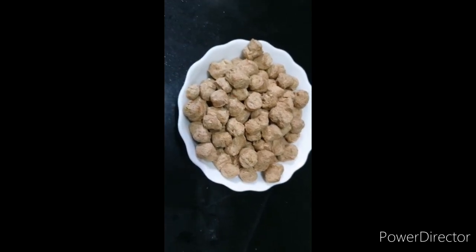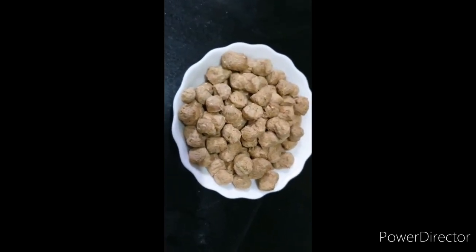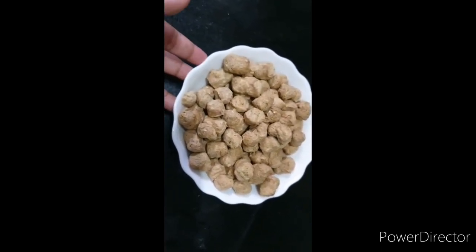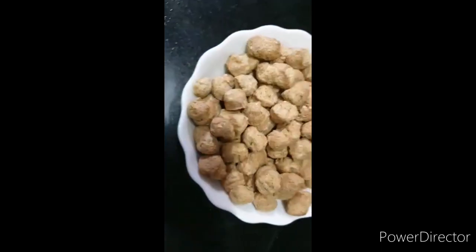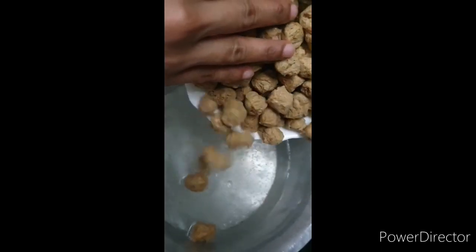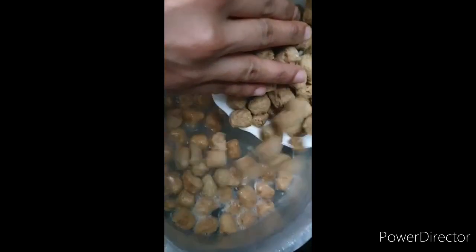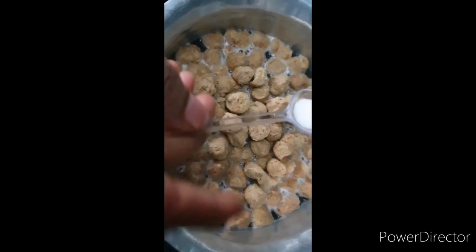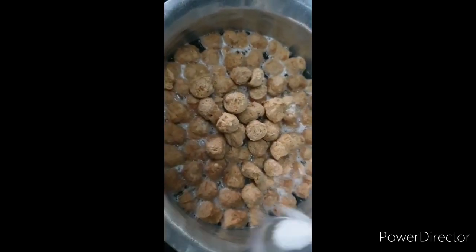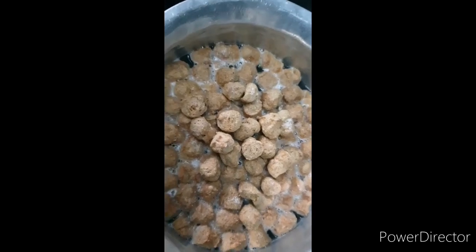Hello friends, welcome back to my channel Food Feast. Today we are going to make soya bean manchurian. We have brought 1 bowl of soya chunks and we will boil them in water. We will add the soya chunks and a little bit of salt, and boil for about 5 minutes.